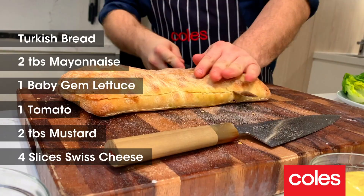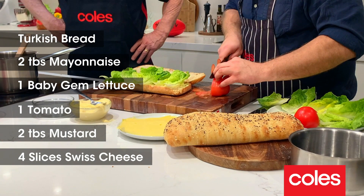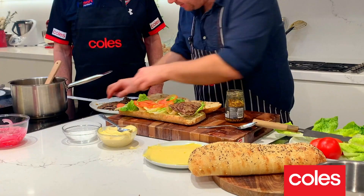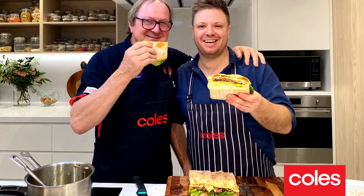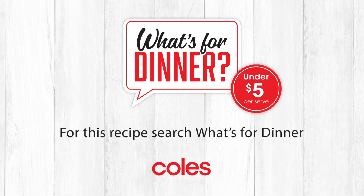I've got a nice big long roll with a bit of mayo on the bottom, some lettuce leaves, tomatoes, mustard on top — then chuck on our slices of cheese and double onion. This is the special bit. Four quarters — four beautiful steak sandwiches, just like four quarters in your game of footy. Four sandwiches for four mates for under 20 bucks — less than five dollars each.